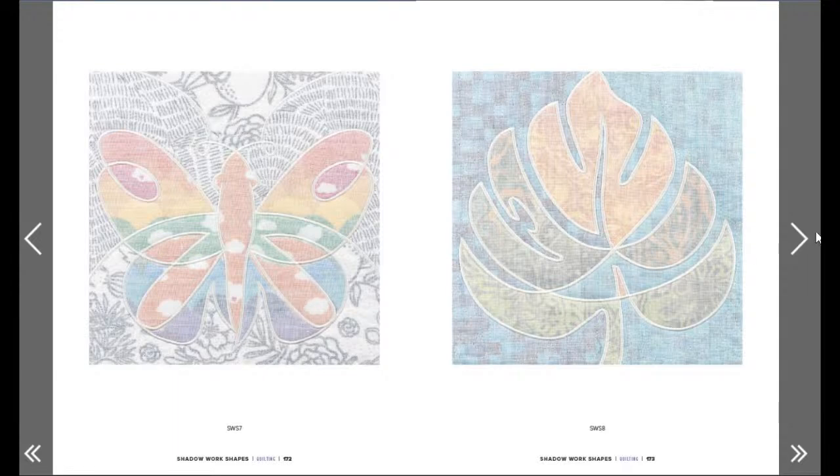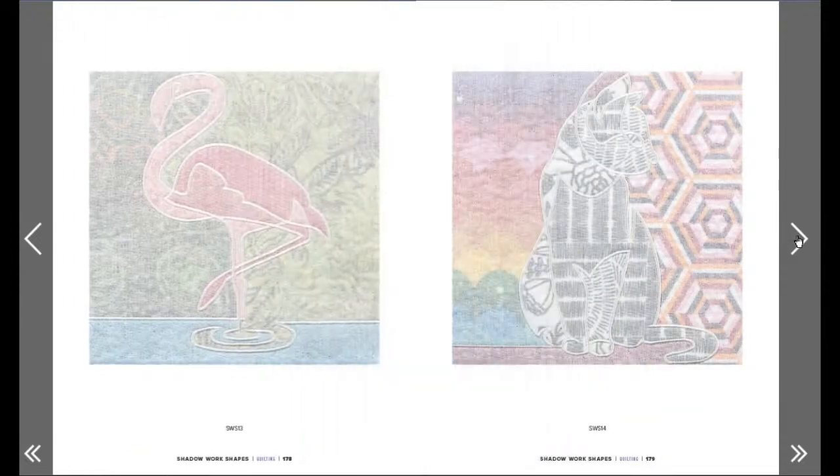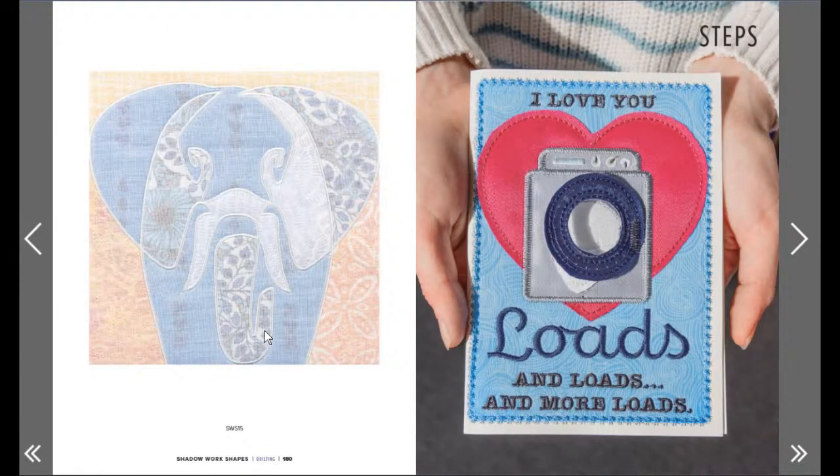That's beautiful too! That's fascinating, I love it. Two different backgrounds - I wonder how it would be with a different color. I think you could try different colors, just lay it over fabric and see what you think. Look at the flamingo - I love this applique twisty here, the ripple, ripple, yeah! That's very cool. And an elephant! Steps - oh my god, we're at the end, no way!